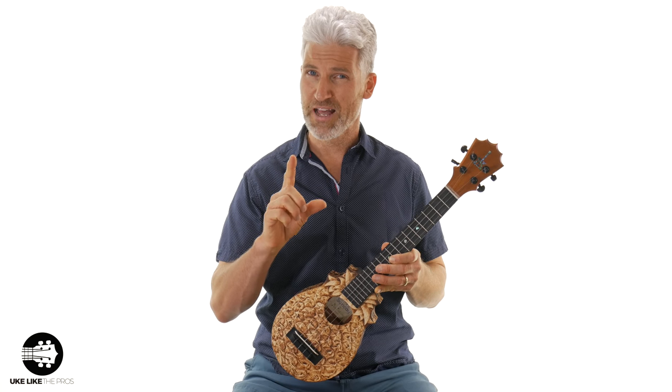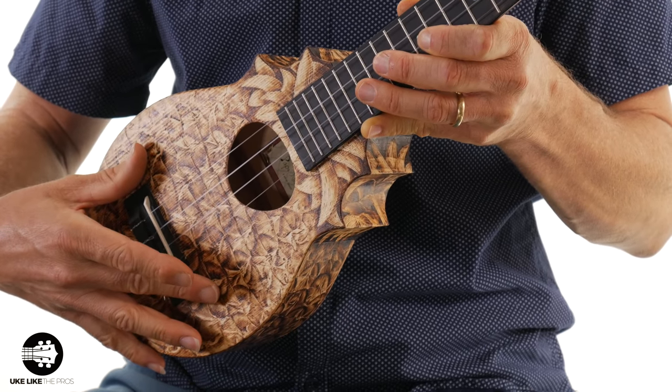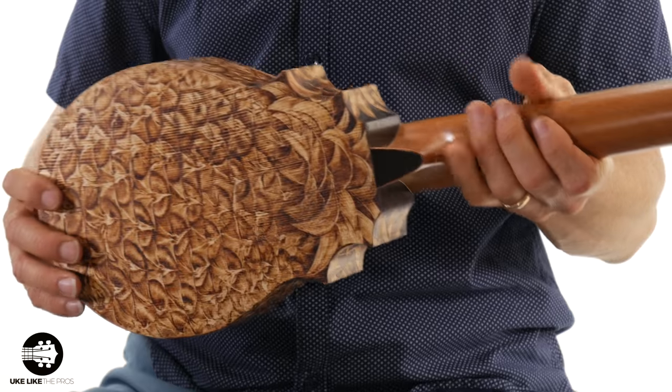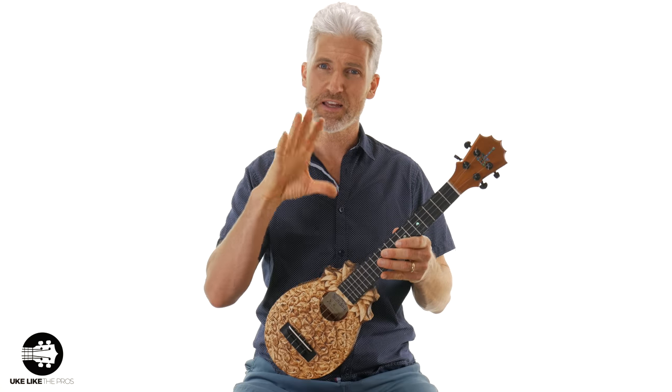What makes this so unique — besides the pyrography — is the sound. He used Engelmann spruce on the top, which is used a lot for guitars and is becoming more popular on ukuleles. On the sides he used select pine, and on the back he also used Engelmann spruce. That produces a totally different sound than koa wood. Koa wood is warm sounding, but this one is a little bright — though I really think it's more about clarity. You really hear all the notes.